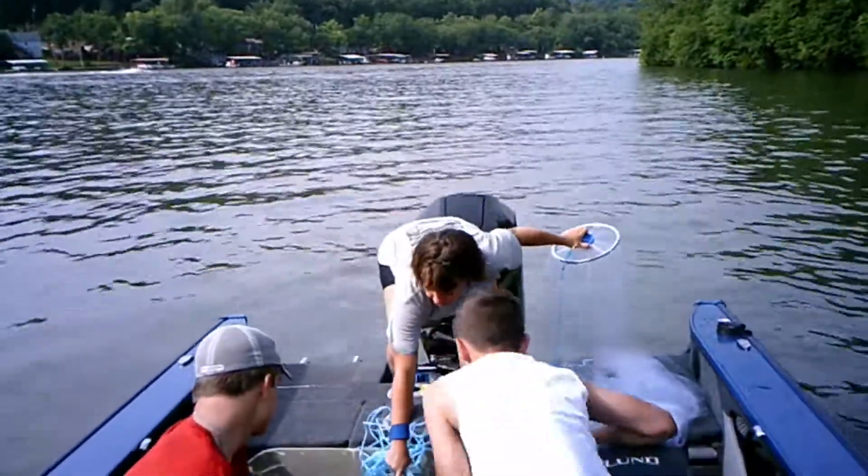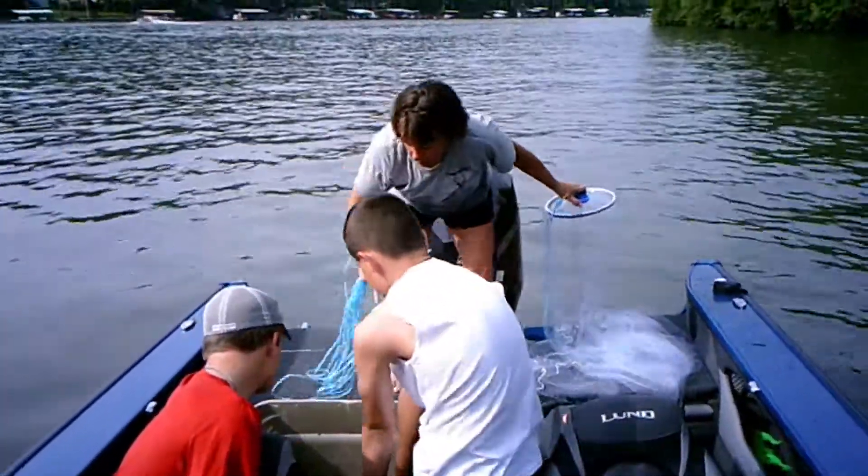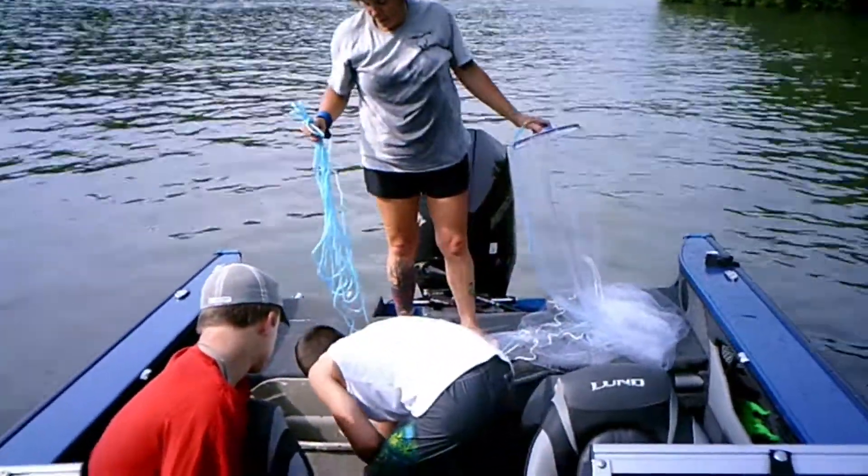See this one right here? That's a crappie — that needs to go back in the water. See the difference in the stripes? That one right there needs to go back.